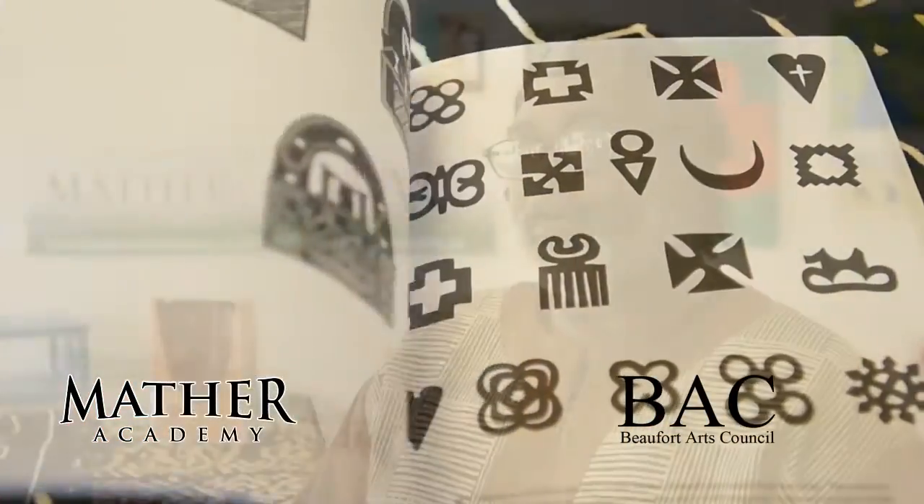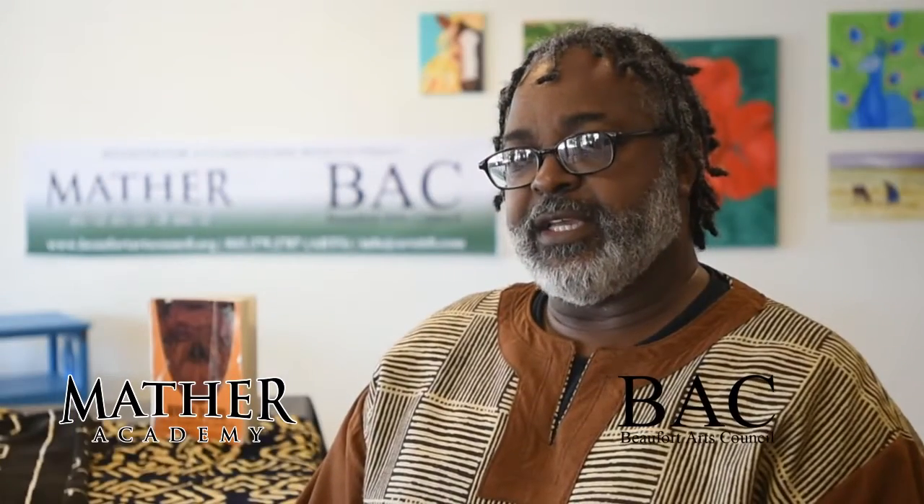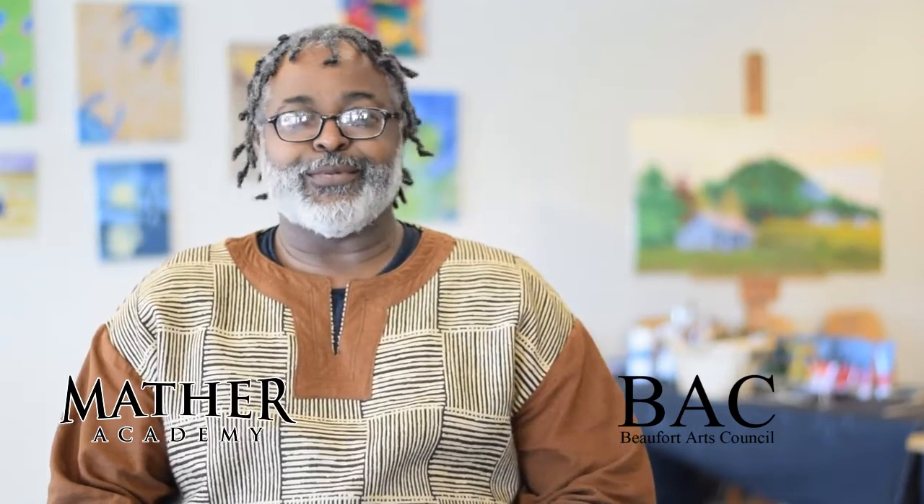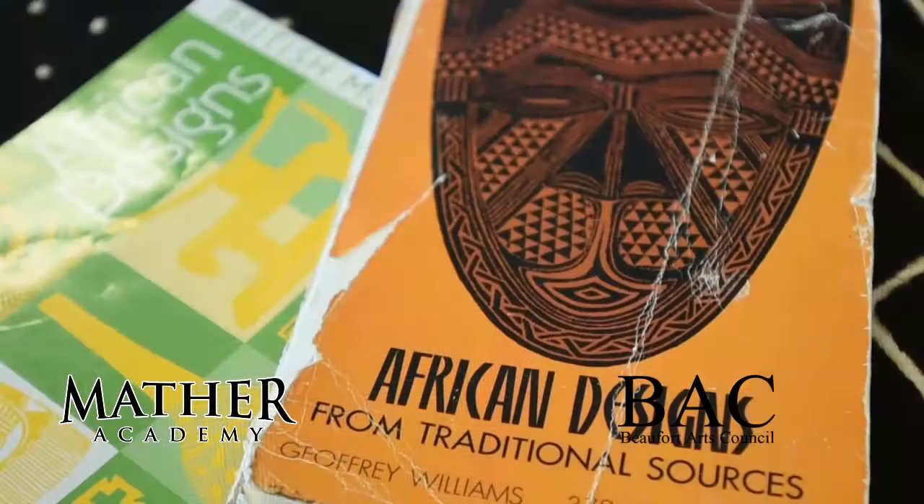The one thing that I really focus on most in my class is that each artist find their own voice — not so much emulating what I'm showing, but each one has to create something from their heart, something that when they look at it, they know that this is something that I created.